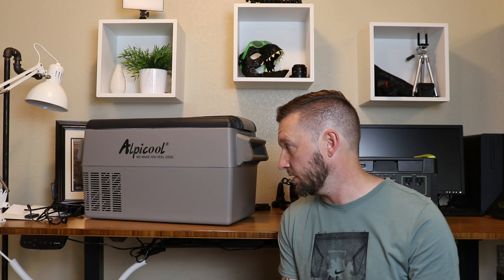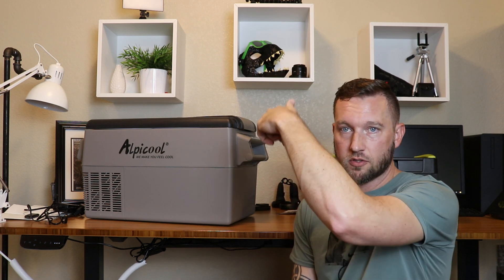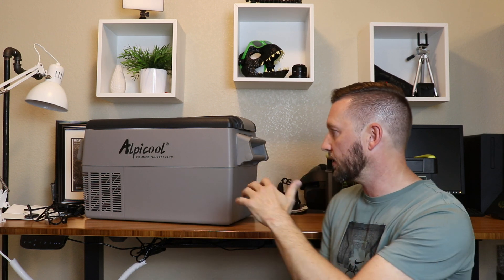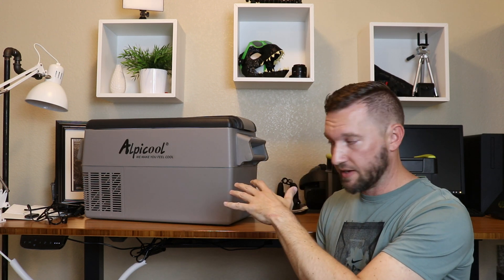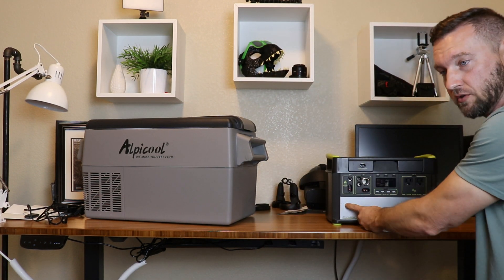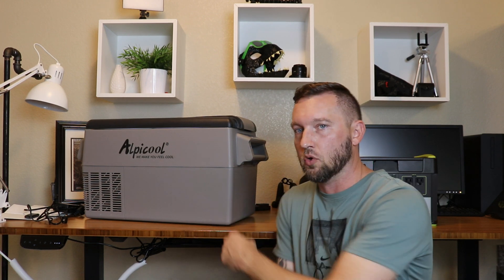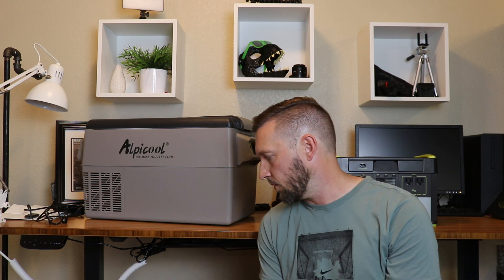What I'm going to do is a quick overview of the refrigerator itself, walk you through a couple of the features, and then run it off the Goal Zero Yeti 1000 — that's probably how I'm going to be running it when I'm camping. I have a 12 volt plug in the back of the 4Runner, so while I'm driving I can keep it cool with the vehicle on. But I have one battery, so I don't want to have to set up a dual battery system to run things long term with the vehicle turned off.